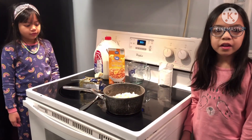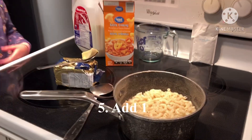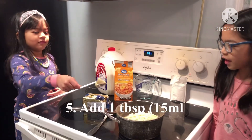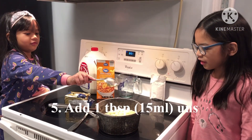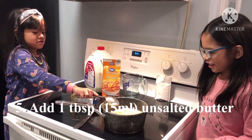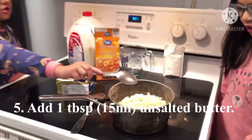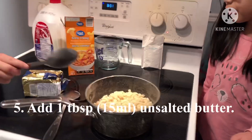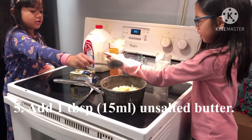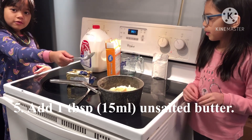We got help with the strainer. We just have to put the butter in the pot. Now you got the butter off. And then next — we already put the butter.